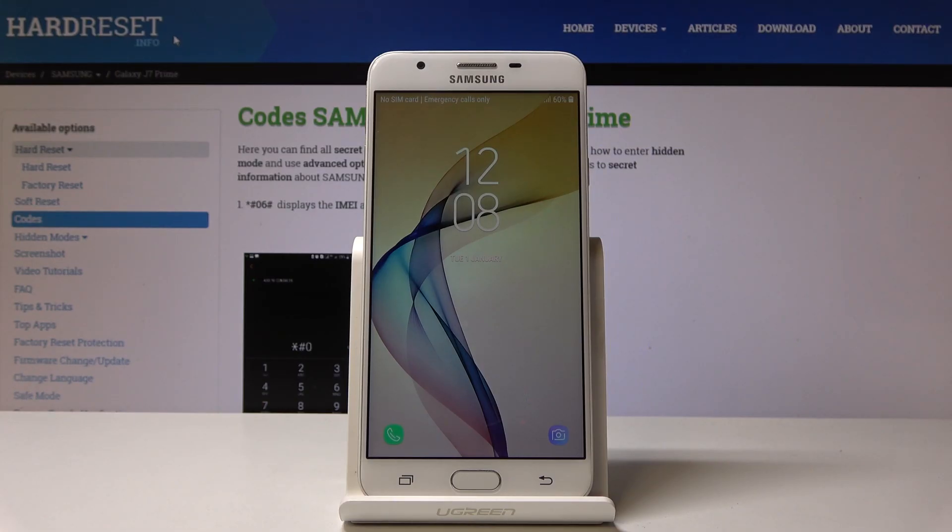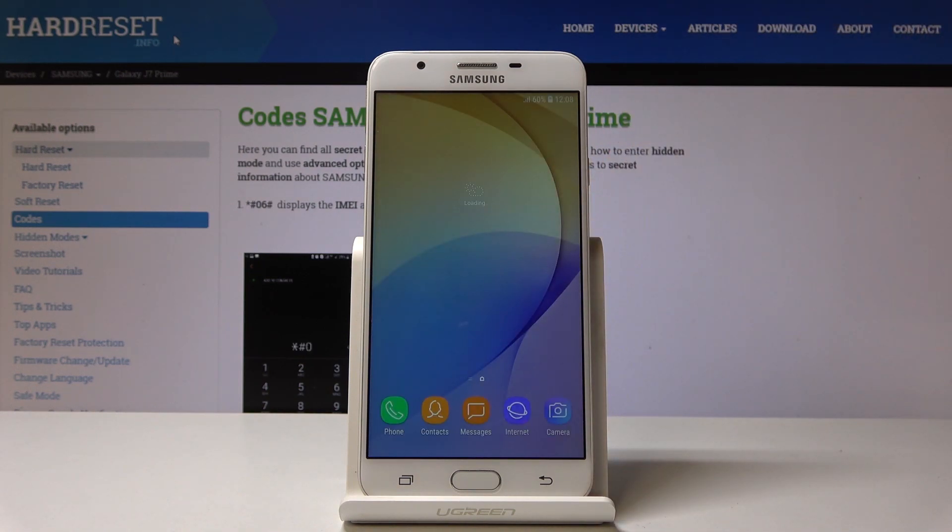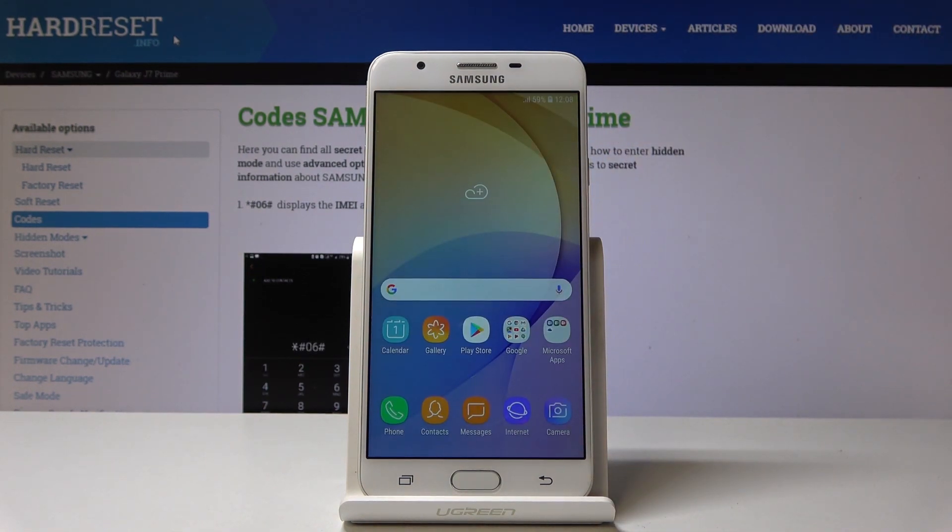And that's it. As you can see, now you can use your device normally. All the settings have been reset. Congrats.